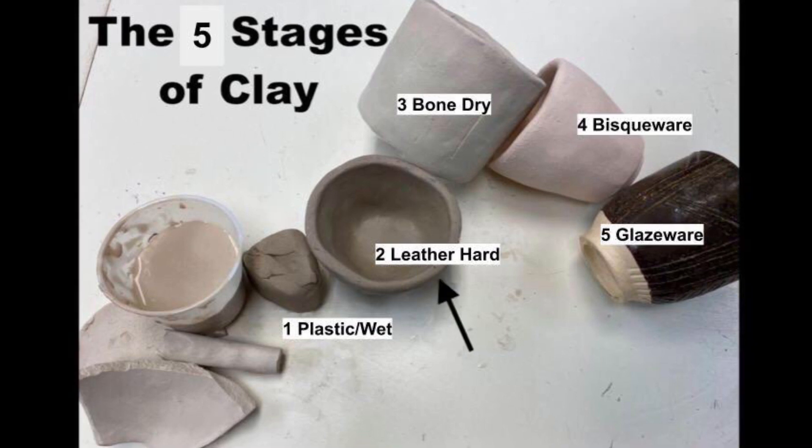Stage two is called leather hard. This is when the clay has been drying for about a week or more and some of the moisture from the clay has started to disappear. The clay starts to feel similar to hard leather, which is where it gets the name. At this stage, the clay feels harder and cold to the touch, but it is not quite ready to be fired in the kiln yet.